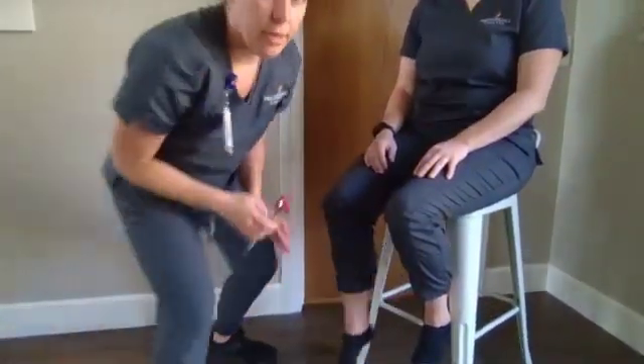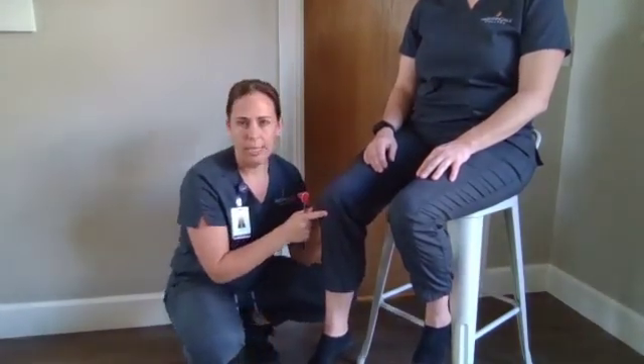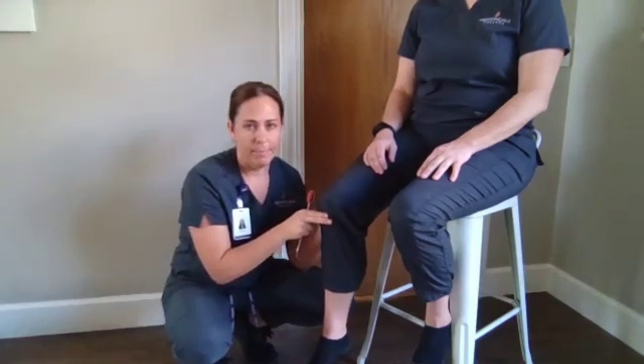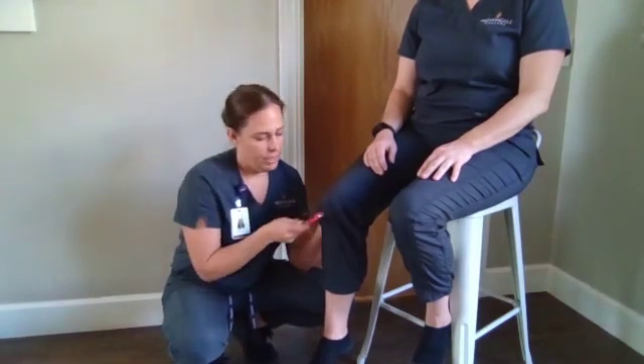Next, we are going to test her patellar reflex. We're going to go just under the kneecap and find that patellar tendon. We're looking for a slight extension of the knee.